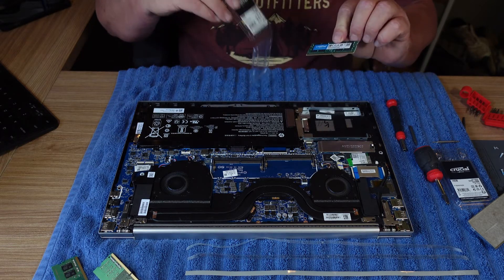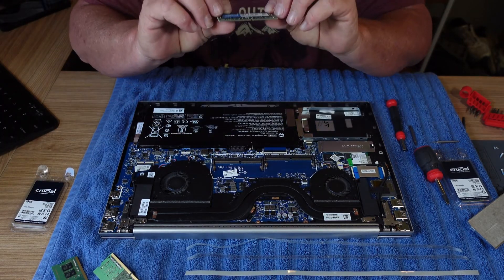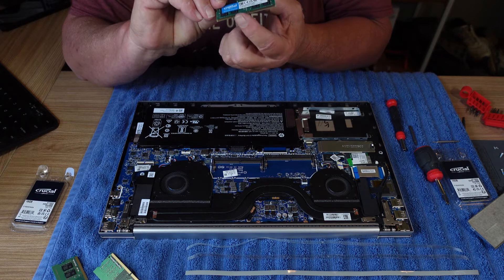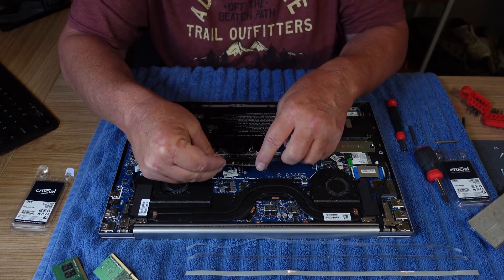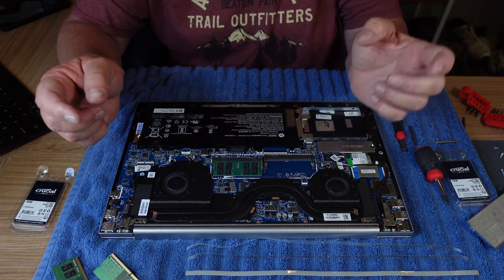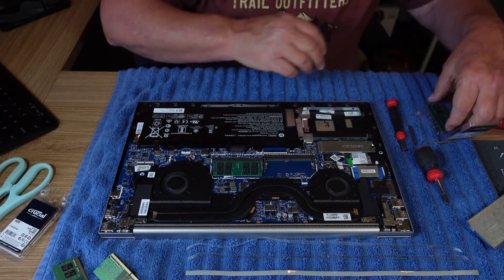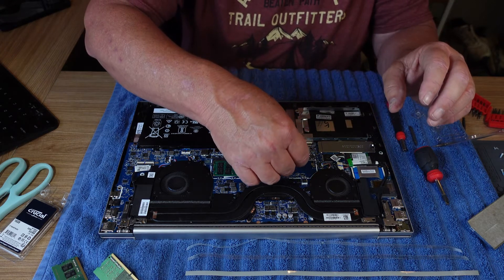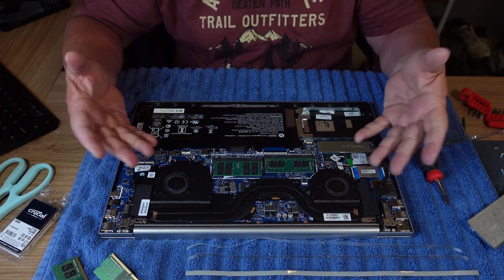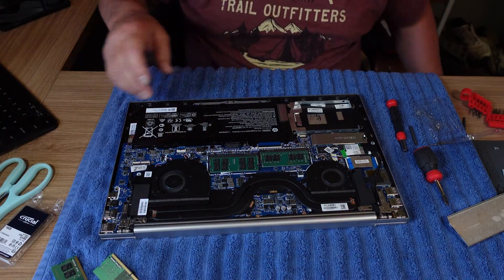So my new memory — this is DDR4, DDR4-3200. What you have to be careful of: there's a key, a slot, and it's off-centered — not dead in the center. This way you know which way to put it in. Put it in at an angle, just like I took the other one out. Once you've got it in there, push it down. That's it. Put this second stick in, push it down. Now I have 32 gig of memory. The memory's in.